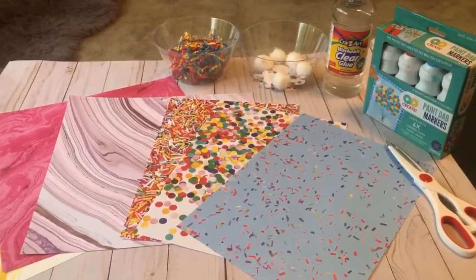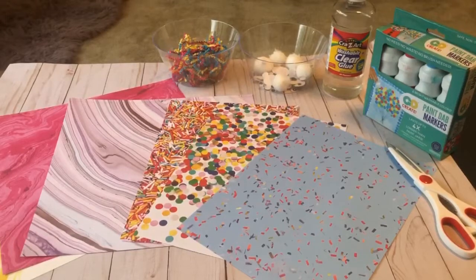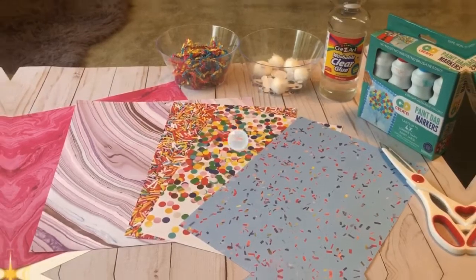First you will need designer paper, or you can use regular construction paper. You will need scissors, glue, and any type of art material or collages you can use to decorate your paper. And remember when using scissors, please have an adult with you.